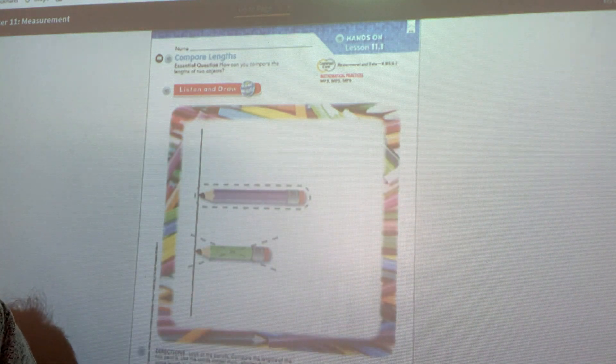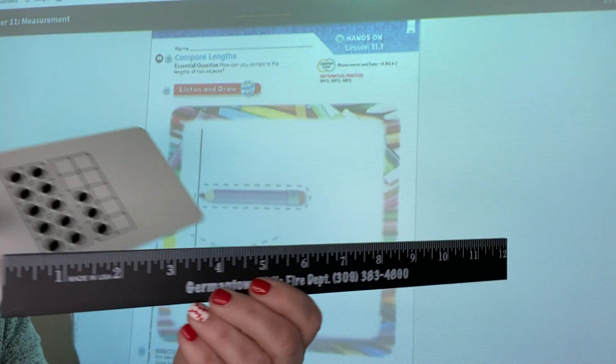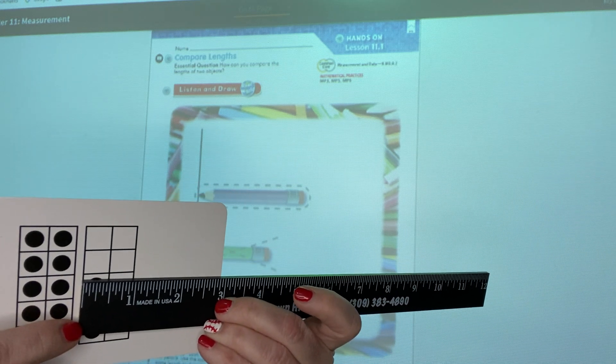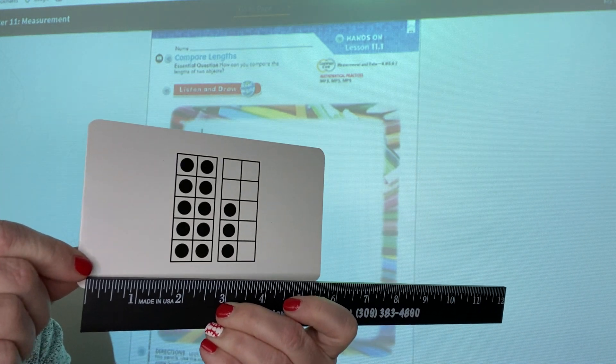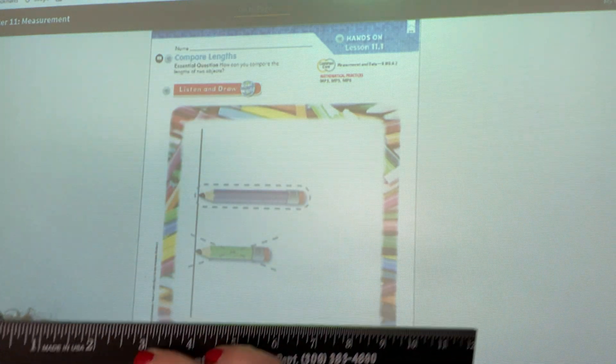We're not always going to measure with a ruler. Sometimes we will measure with cubes or other objects to see how long something is. When we measure, if we're measuring two items, we always have to start at the beginning of the item. I can't start in the middle of the card — I want to make sure I get the whole card. So we're always going to start at the beginning with whatever object we are using.